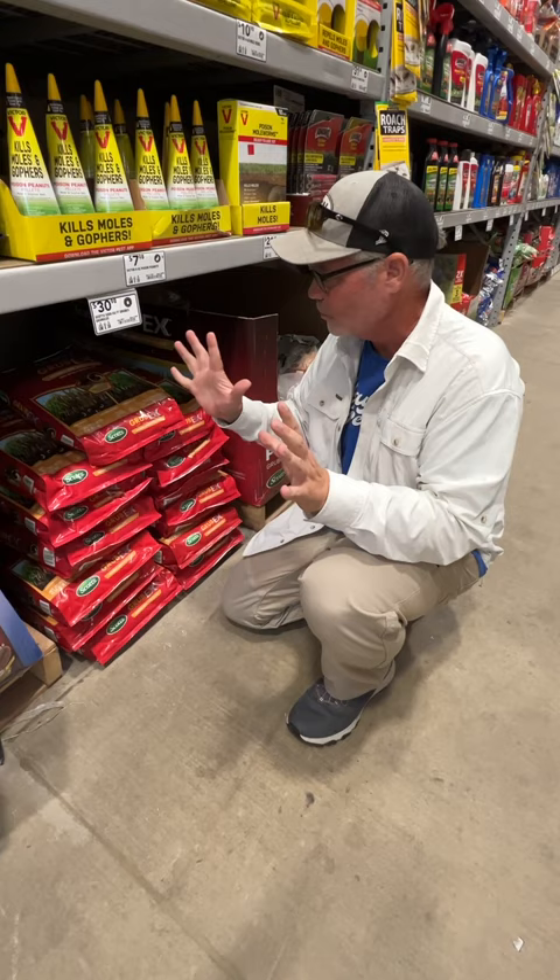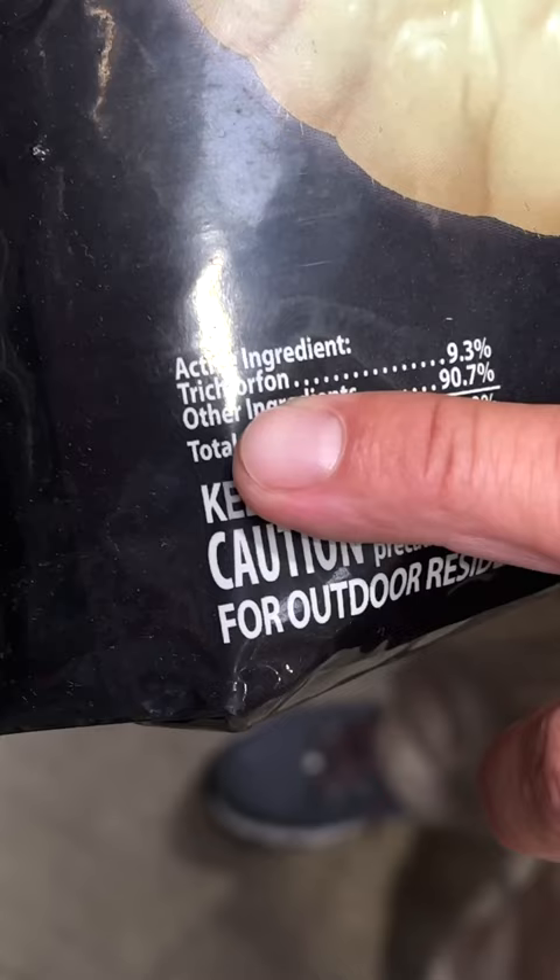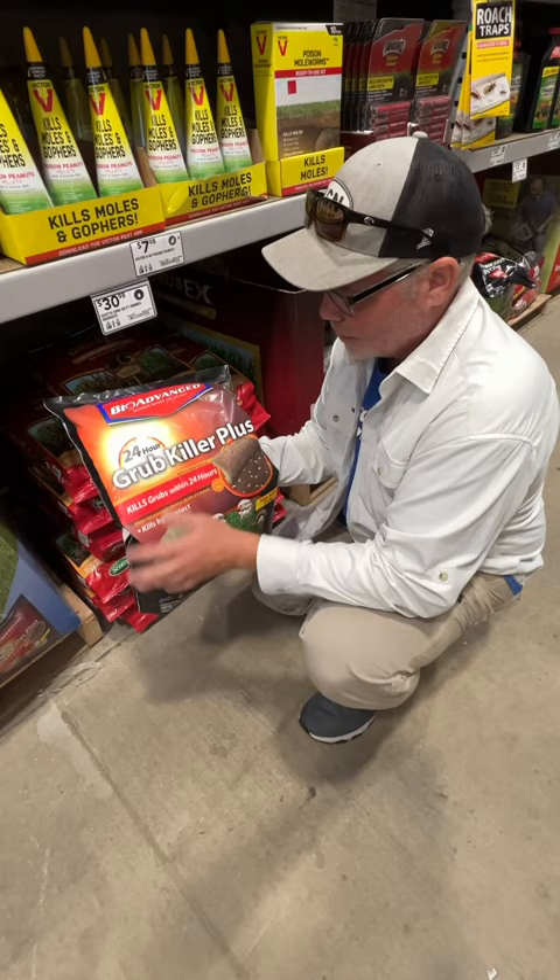You're going to want to look for something that's labeled like this right here — 24-hour grub killer. This is trichlorfon. That's the active ingredient, and this is what you want to look for.